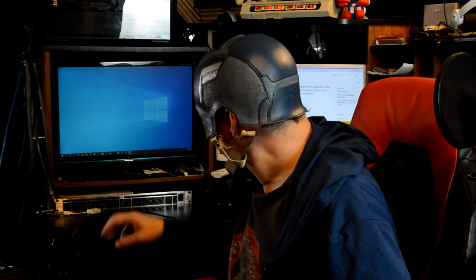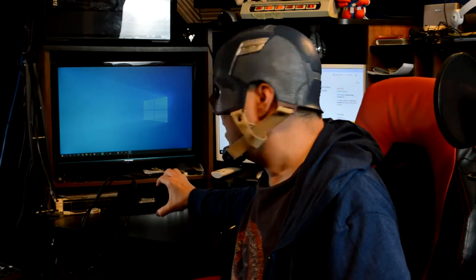Hey everybody, this is Captain Frugal here reporting for duty. Today I'm going to be reviewing none other than the Testmart 2 KVM switch. We're going to check it out, see what it comes with, and make sure it works really good just like it's supposed to. I hope you sit back and enjoy the video.